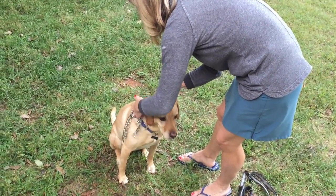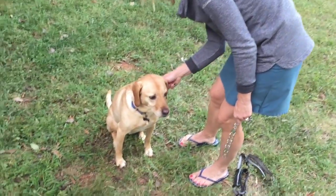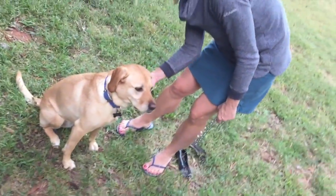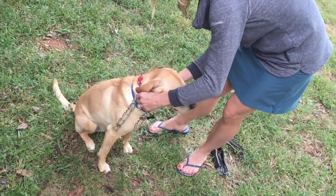The fit of the e-collar — you want it tight enough so that when you move the e-collar her skin moves and you're not moving the whole e-collar around. And again, the box goes to one side of the neck or the other, just underneath the ears, just like so.